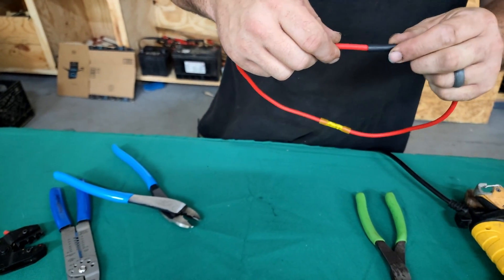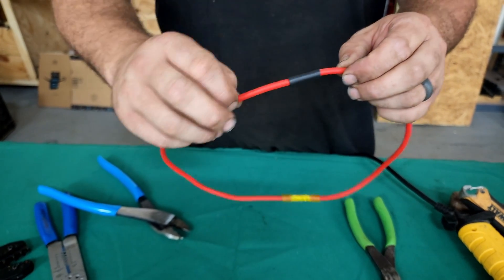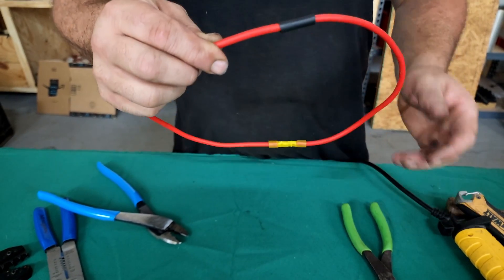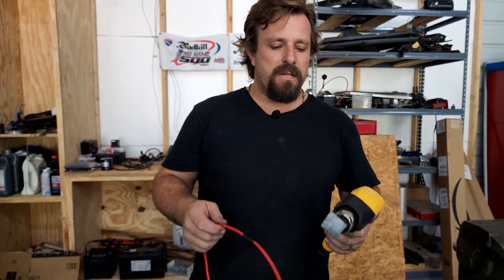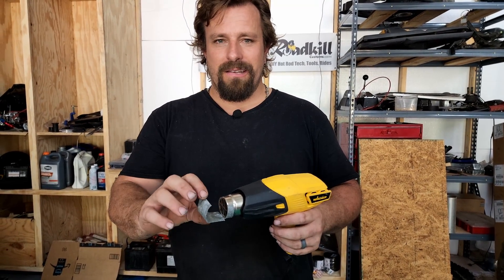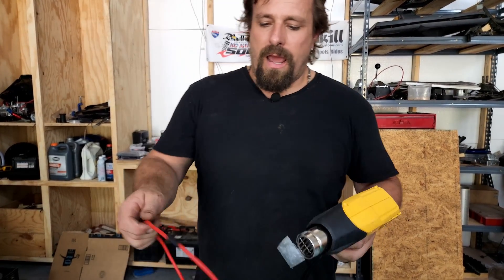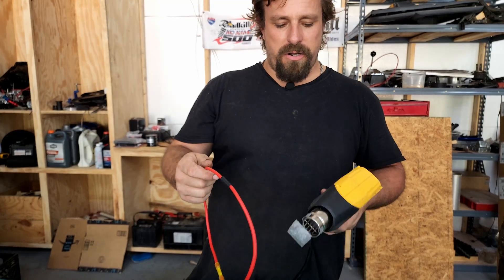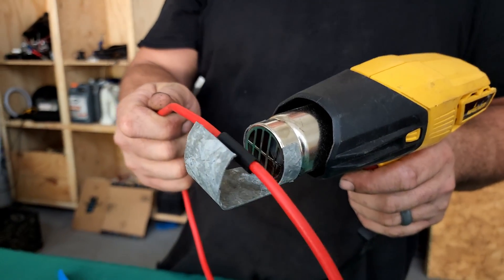Then slide your shrink wrap down. This is double wall adhesive shrink wrap, so it's actually gonna glue itself to the insulation and give you a mechanical bond as well as an electrical bond on this butt connector. Once you're done, you need to shrink it — a lighter works in a pinch, but it's much better to use a heat gun. This heat gun didn't come with an enveloping attachment, so I made one from sheet metal I bent up. That keeps you from burning the wire and you don't have to twist the wire around — just put it in, turn the heat gun on, let it warm up, and slide it right in there for a few seconds.